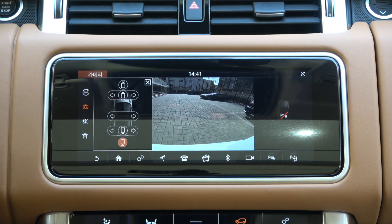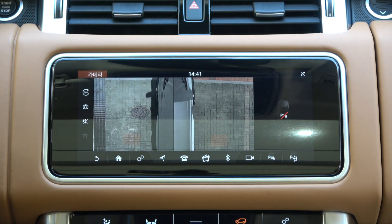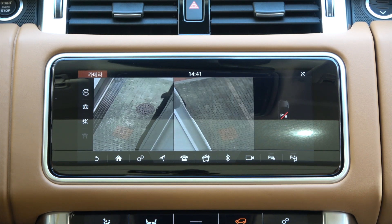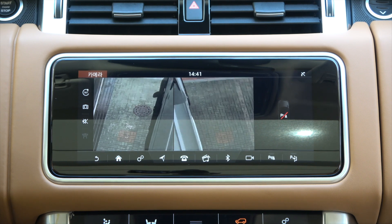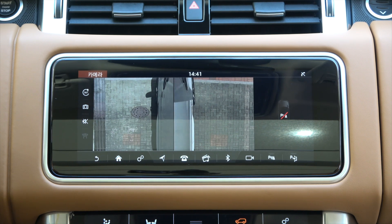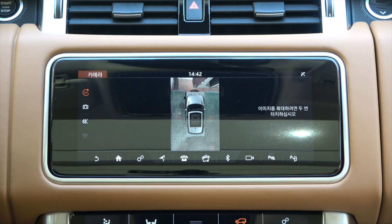Let's find out where the camera is located. First, there is a split screen for the left and right sides. If you fold the side mirror, the screen will change like this. If you spread the side mirror and place it in its original position, you can see the screen returning to its original shape. If you fold the side mirror on the 360-degree surround camera screen, the left and right sides of the screen will look like this.